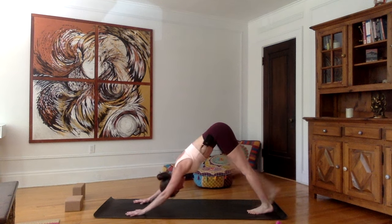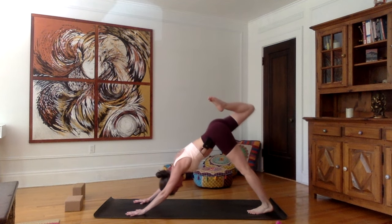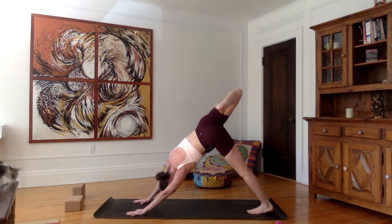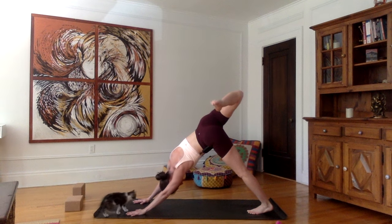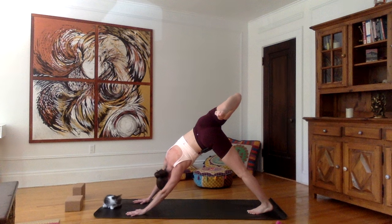Inhale, lift the right leg up. Bend the knee, open the hip — you're stacking the right hip on top of the left hip. Keep the left foot parallel to the long edge of your mat. Press both hands equally onto the mat, shoulders away from the ears. You want to feel the stretch in the right side of your chest, your belly, the whole right side of your torso.